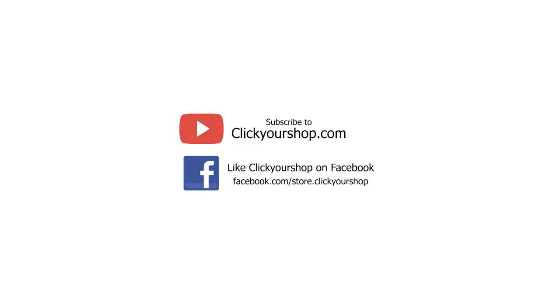Subscribe to the ClickYourShop.com YouTube channel and like ClickYourShop on Facebook for the latest updates and promotions.